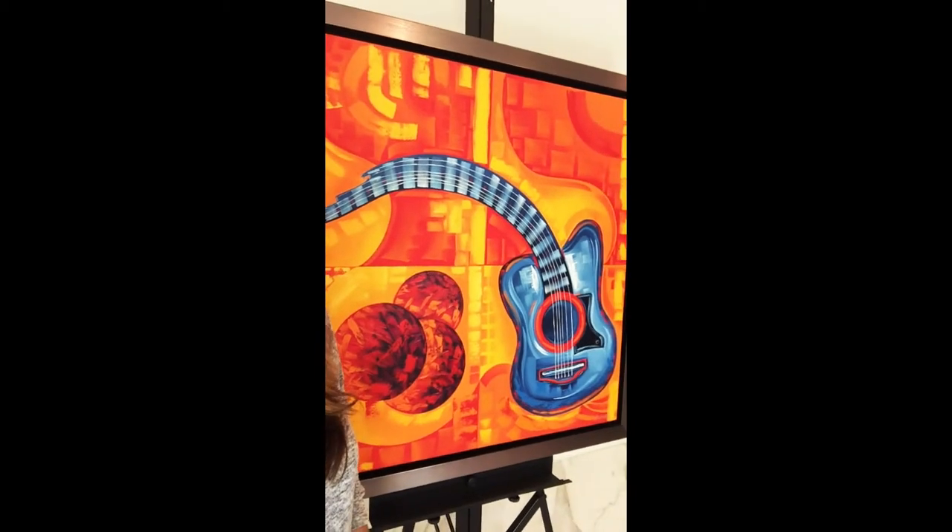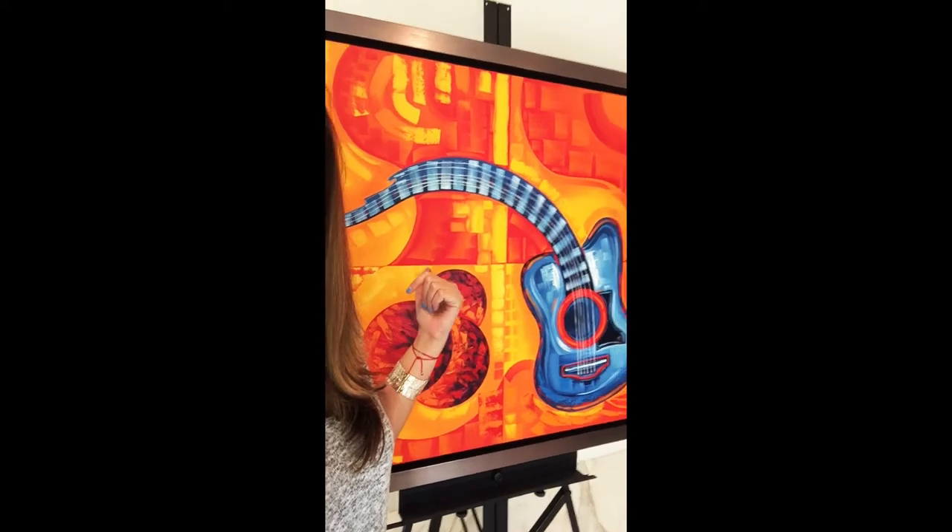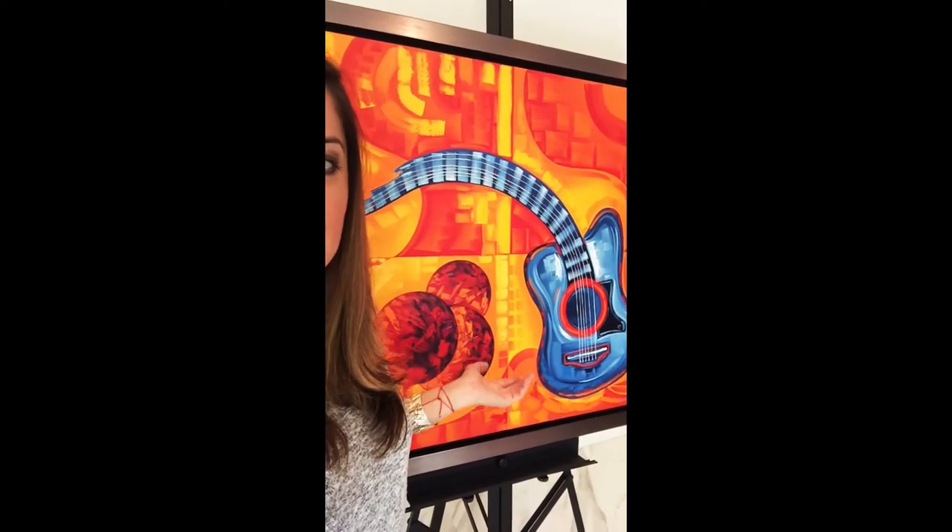Hello guys, this is my new painting of Music Fantasy. You can see here a blue guitar — the guitar is electric. It has a lot of red, orange, and yellow tones. The concept is very surreal, very modern.